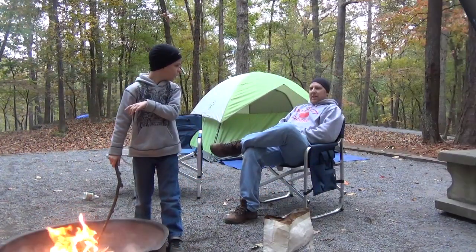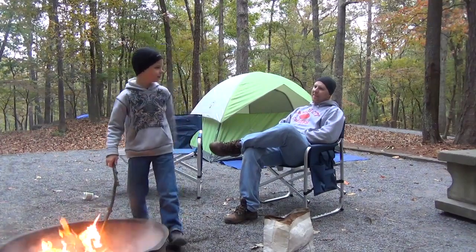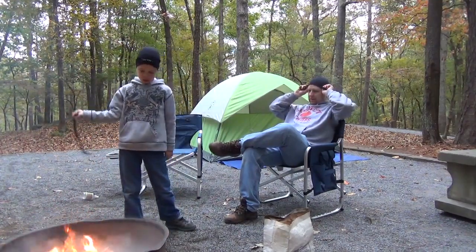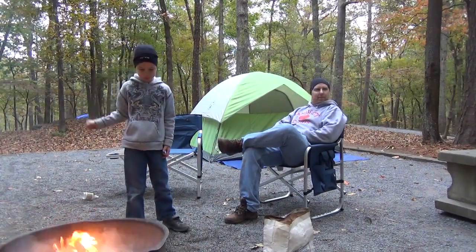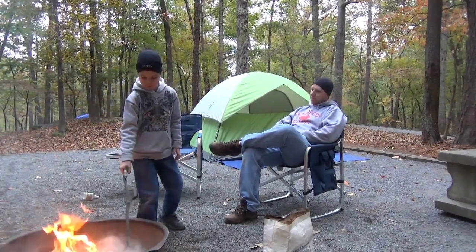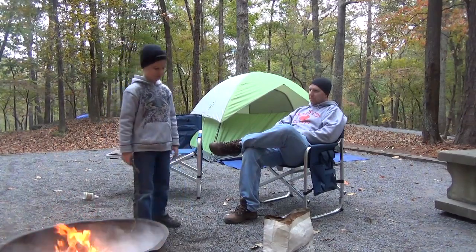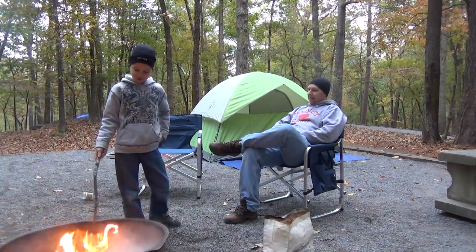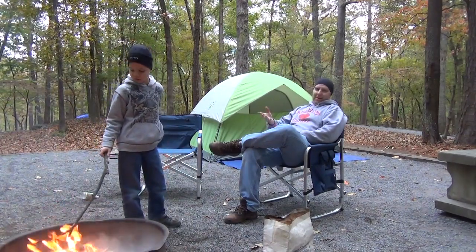Good morning. It's time to make some coffee. Eat hot cocoa, make some breakfast. You said just coffee — you didn't say hot cocoa. No, hot cocoa. I'm sorry.